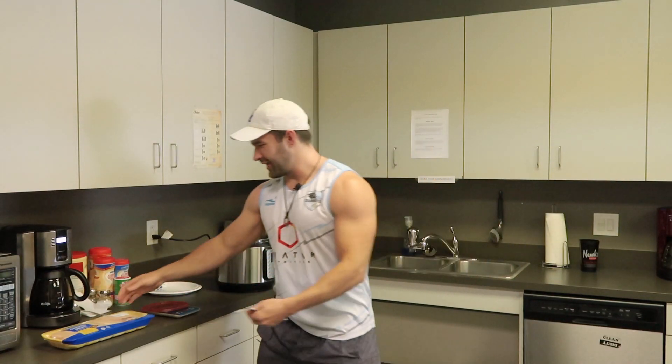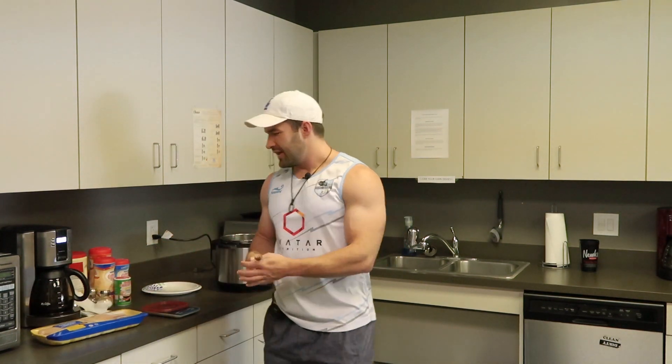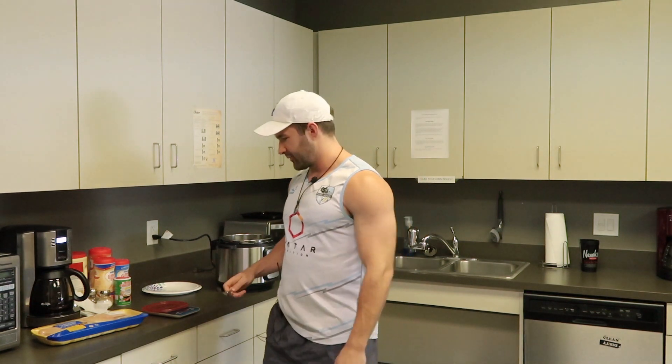Here we are in the Avatar kitchen and we have ourselves some boneless skinless chicken breast. What we're going to do is weigh out a little chunk of it raw, plop that in the Instant Pot and cook it up, and see what the difference is in weight. Then we're going to compare the macros of the cooked versus the uncooked and see how accurate it really is.